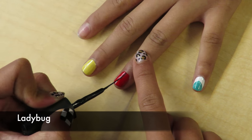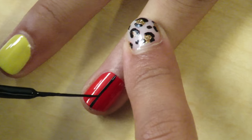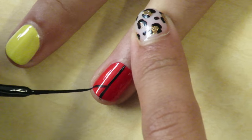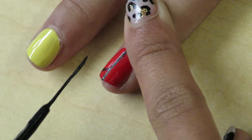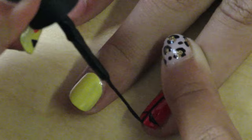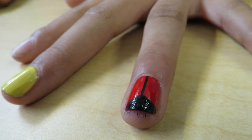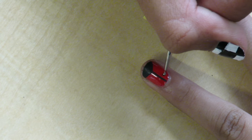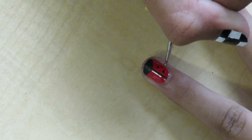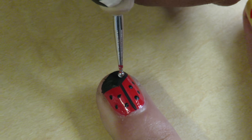On the next red nail, use a black striper to make a straight line down the middle. Then make a triangle on the sides and fill it in. Next, use a black nail polish and dotter to make the black dots. On the black triangle, make two white dots.